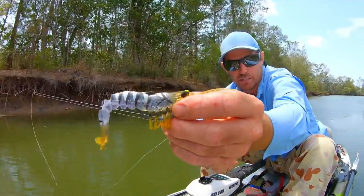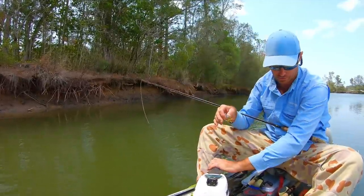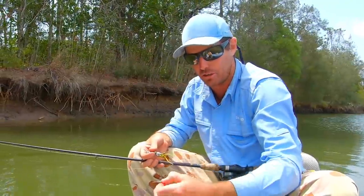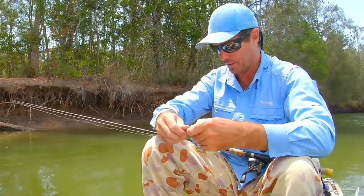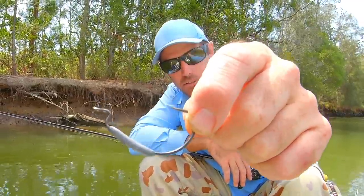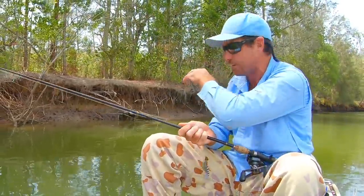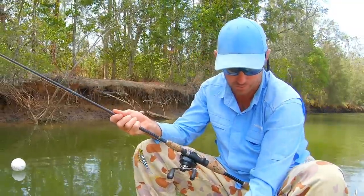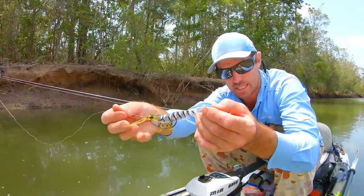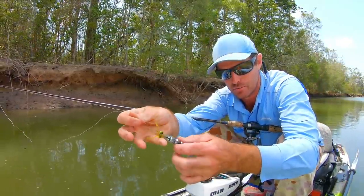They're rigged on an EWG weedless hook and these are basically my favorite skip casting hook. Initially I just used to buy these shrimp just for the hooks, but they're a fantastic lure - my good mate John Welsh who catches plenty of mangrove jack loves throwing these things as well. You can see the weight and the weedless rigged setup, which means you can throw these lures in and around heavy cover and you're not going to get snagged up very often. When the jack grabs it, it presses the hook down and exposes it - away you go.